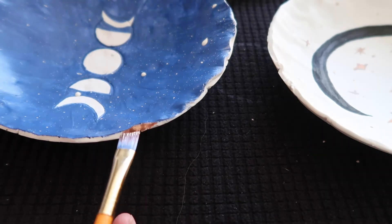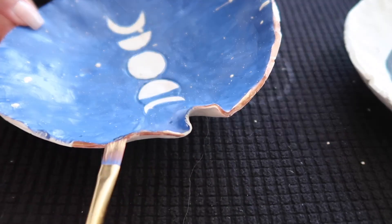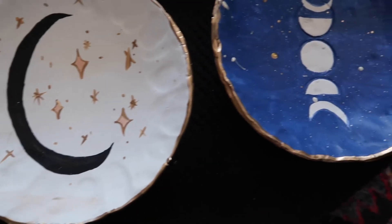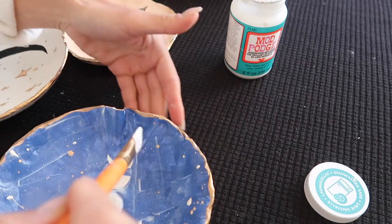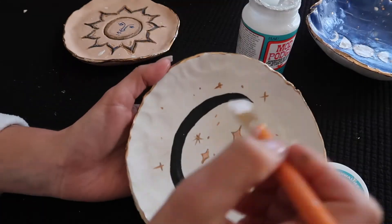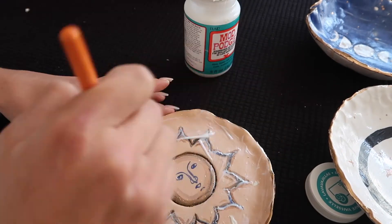I grabbed my gold leaf paint — one of my favorite things — and went around the edges to give a nice little touch of gold. After the paint is good and dry, grab the Mod Podge and use it as a sealer. I like the dishwasher-safe one — not like I even own a dishwasher — but it feels like the most food-safe option, good for washing by hand in hot water. I give it at least two coats and let it thoroughly dry.